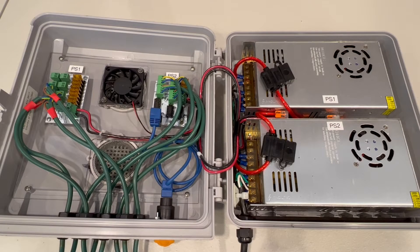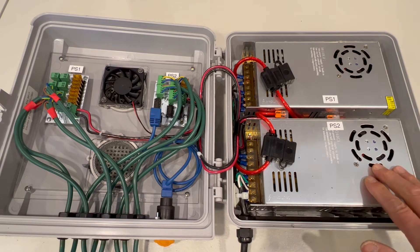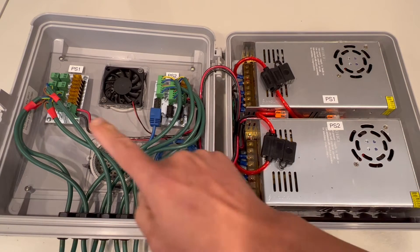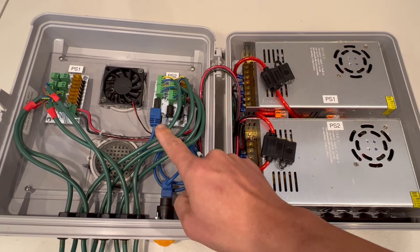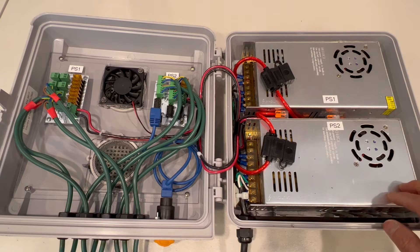Alright, here we are looking at the inside of the CG1500 box. I've got Power Supply 1 on the top, Power Supply 2 on the bottom, and I've got two electronic components. Power Supply 1 feeds this component here, and Power Supply 2 feeds the diff receiver board there.